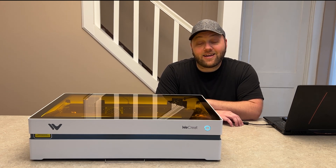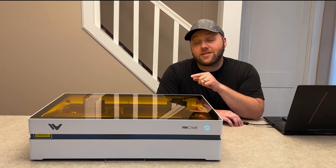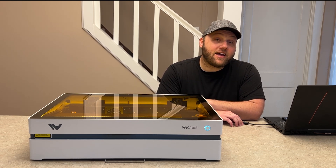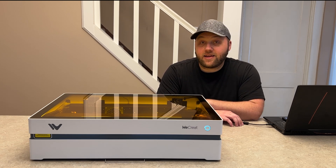They made this a lot easier to swap in and out. In the future, I'm really hoping they will release a 20 watt or a 40 watt laser head. As of right now, no word on that. So if you're going to buy it, buy it for the 10 watt or the 2 watt right now.